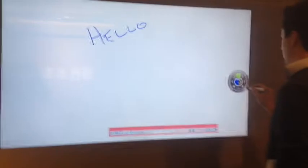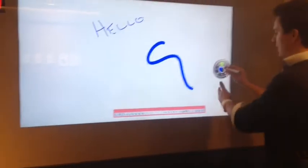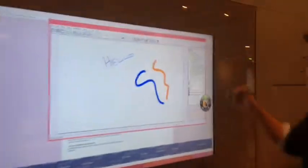If I want to change the thickness of the pen and so on, change colors — this is my tool palette right here that I touch. Maybe I want to change it to orange or something like that. Now I'll jump back out of this. That's just the whiteboard functionality.